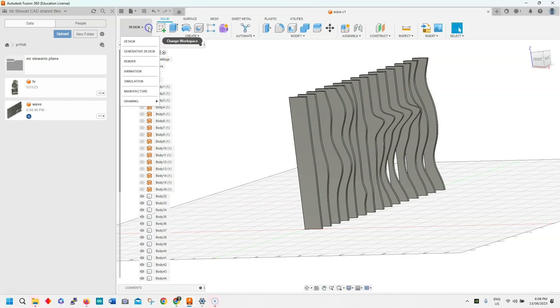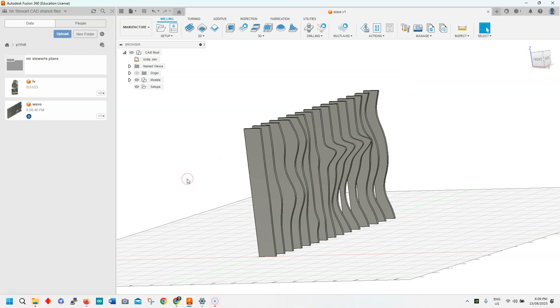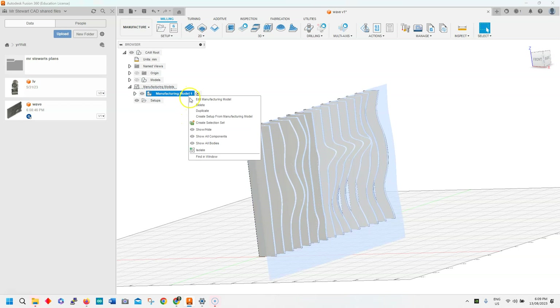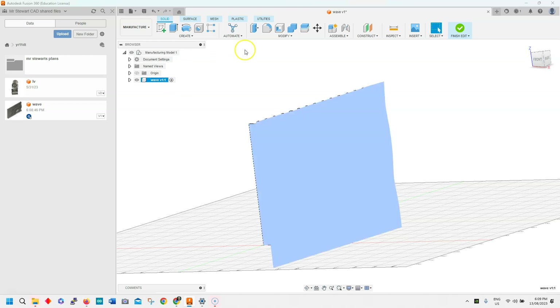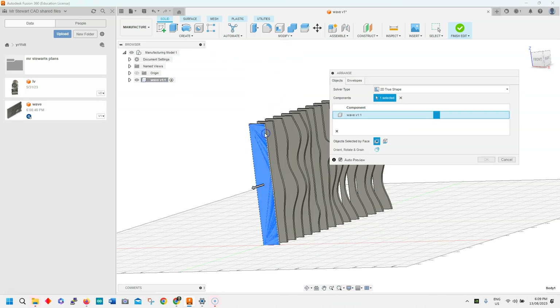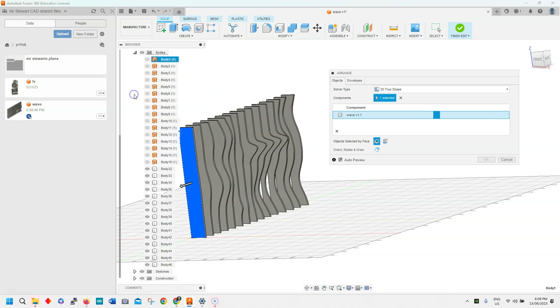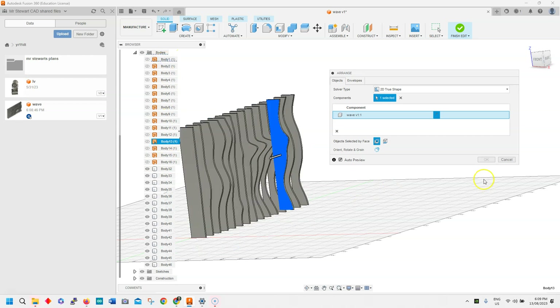I'll show you the next stage — you can go into Design and go into Manufacture. What this is going to do is allow us to lay all these shapes flat so you can put it onto the laser cutter. So we're going to go up here, go into Set Up, and create a manufacturing model, then click on Edit Manufacturing Model. Go down to Modify and into Arrange. We do have to go into the bodies and delete these bodies because we don't actually need them. Cancel out of that, delete those, and we're going to convert these bodies.